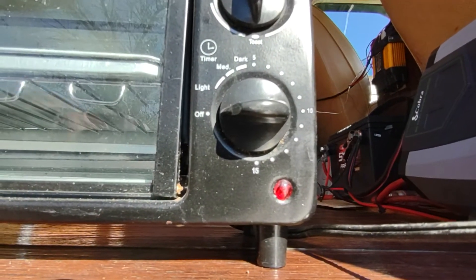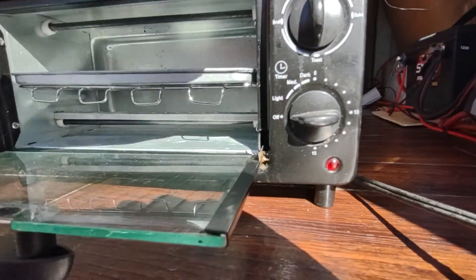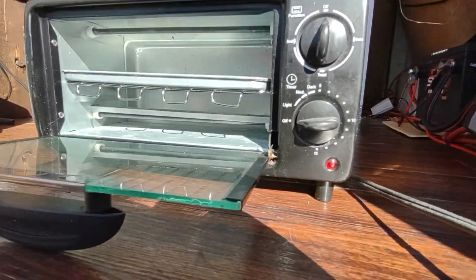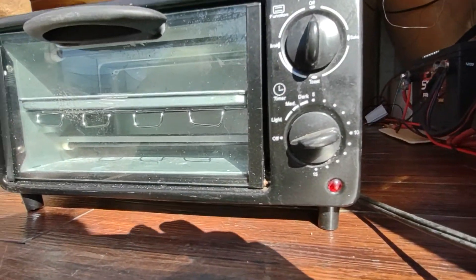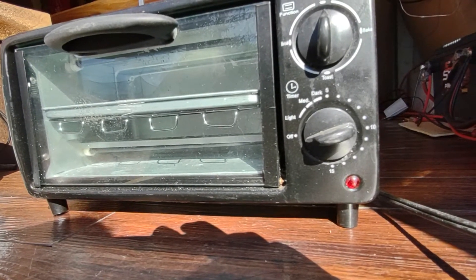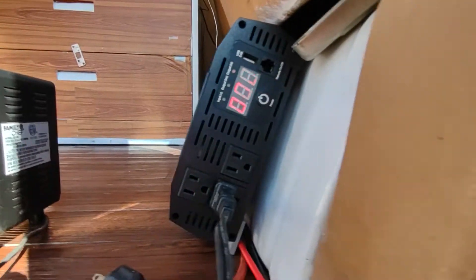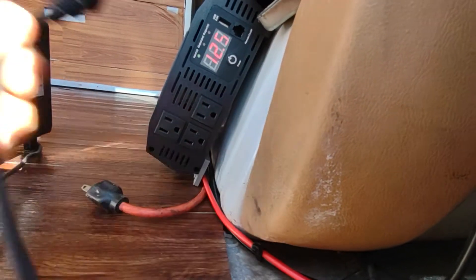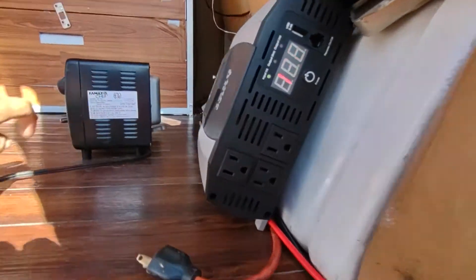Okay, that top heating element right there is getting ready - oh, I can feel the heat! I wish you guys could feel this heat. So it did run that - I'm impressed, that's pretty impressive. Hot oven - get out of here!